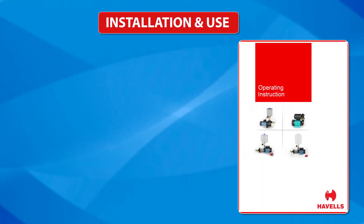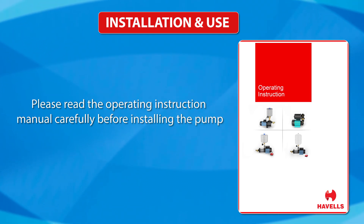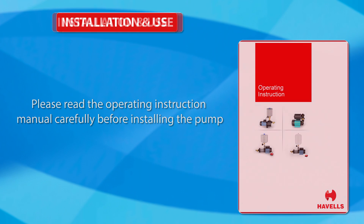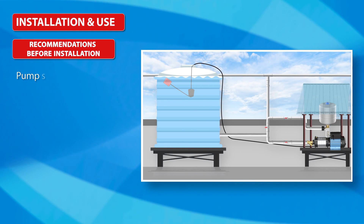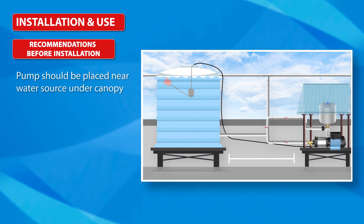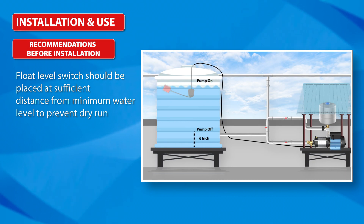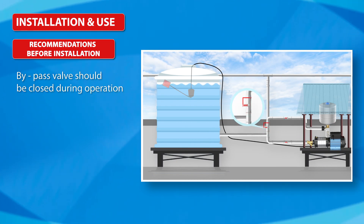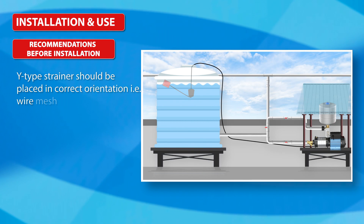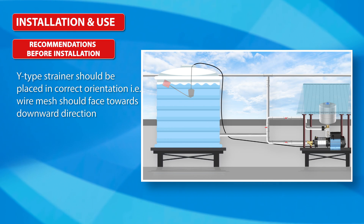Installation and Use: Please read the operating instruction manual carefully before installing the pump. The pump should be placed near the water source under a canopy. The float level switch should be placed at sufficient distance from the minimum water level to prevent dry run. The bypass valve should be closed during operation, and the Y-type strainer should be placed in the correct orientation — wire mesh should face downward.